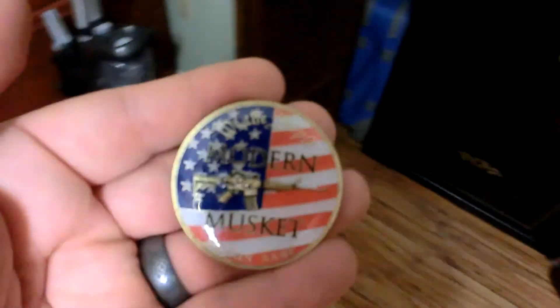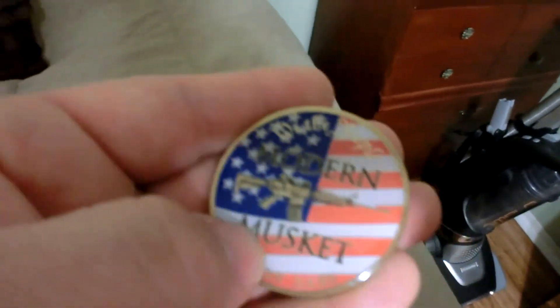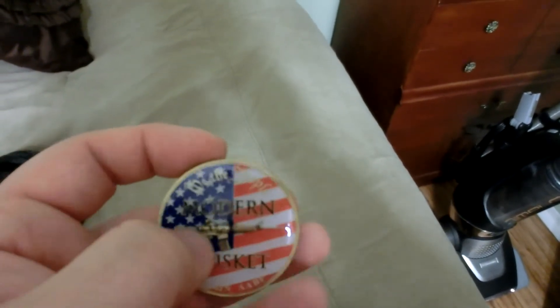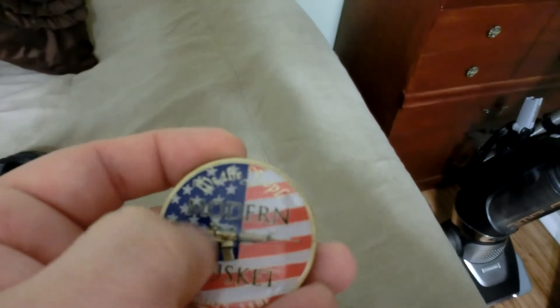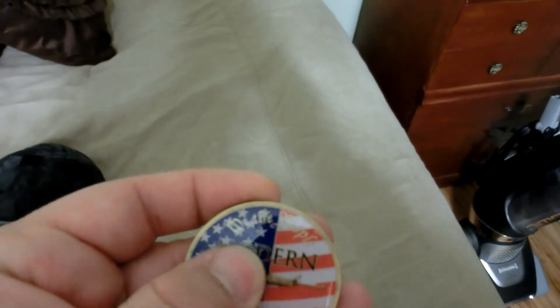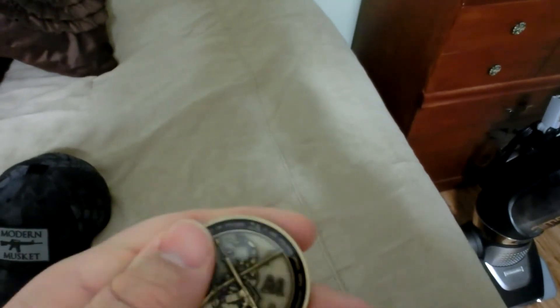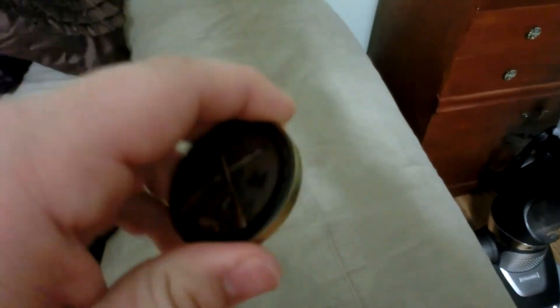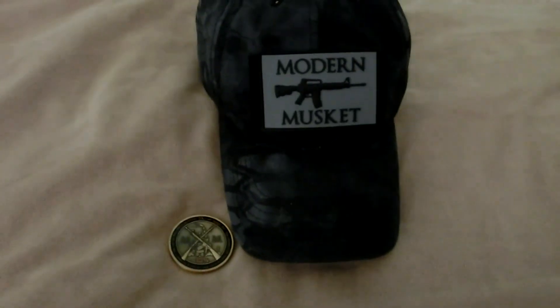This is a very high quality coin — it's resin-filled, very hard, but there is a little raised bit on here. The bolt is raised out of the resin, which is pretty cool. You can get them on modernmusket.com along with patches, stickers, shirts, and pretty much anything you want. Thanks for watching.